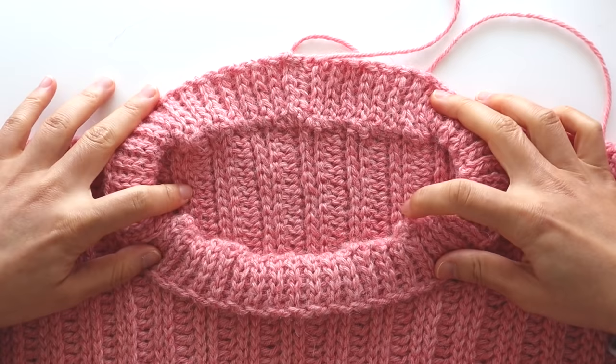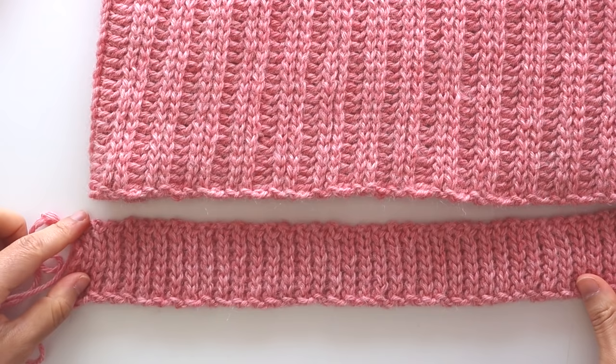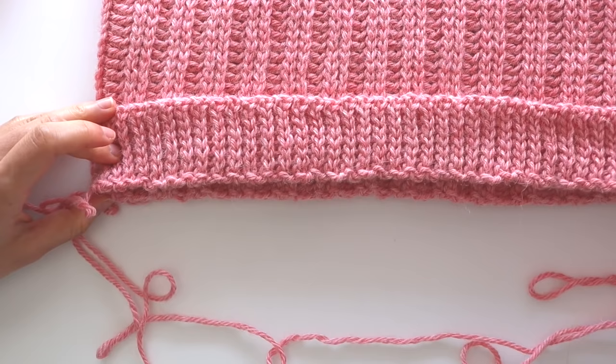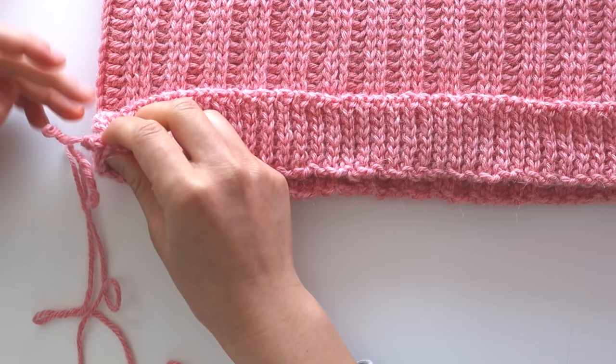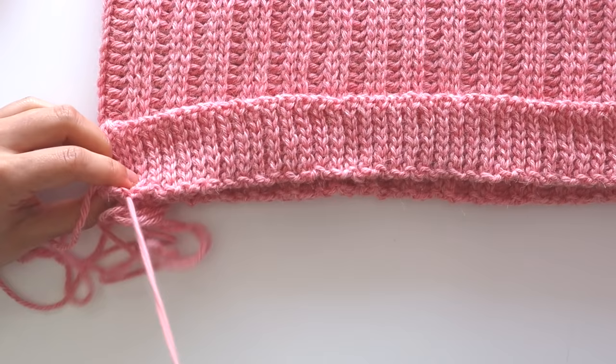You can leave your sweater as is, or you can also attach body ribbing. For the body ribbing, follow the exact same instructions as the neckline ribbing, but chain 9 and have 8 stitches in total. Repeat the rows of back loop slip stitches until your ribbing equals the width of the front and back panel, then simply whip stitch it to the hemline edge of the sweater. Steam and block your pullover, and now you've finished your Amalfi ribbed sweater.